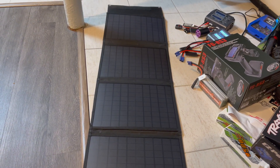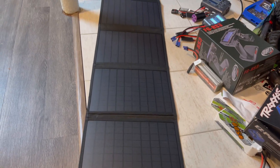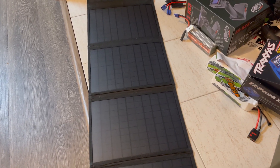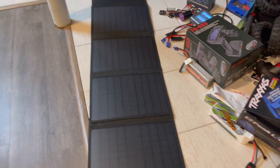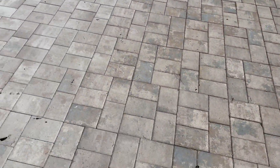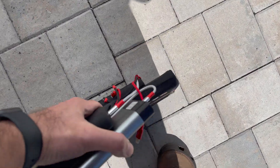Now I am an Amazon affiliate, so if you do plan on purchasing this solar panel, please use my Amazon affiliated link because I'm going to be putting it to the test. Let's do it. Okay, so we're outside and the sun is shining.